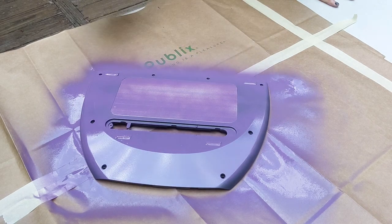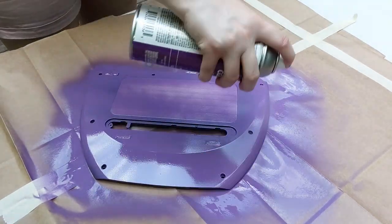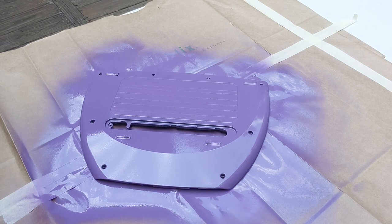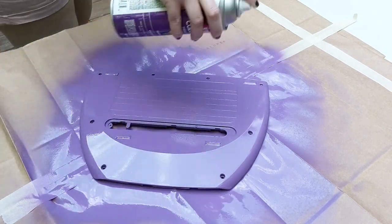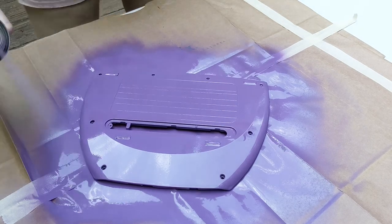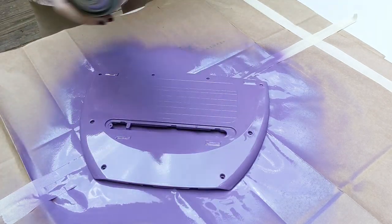I worked on spraying some even coats over the back plate, just trying to keep the spray paint moving in a continuous line. There were a few spots where it kind of splotched and ran a little bit, but you can't really tell so it wasn't too bad. Now that it's coated and painted I just have to let it sit and dry, and I actually did this for a couple of days.